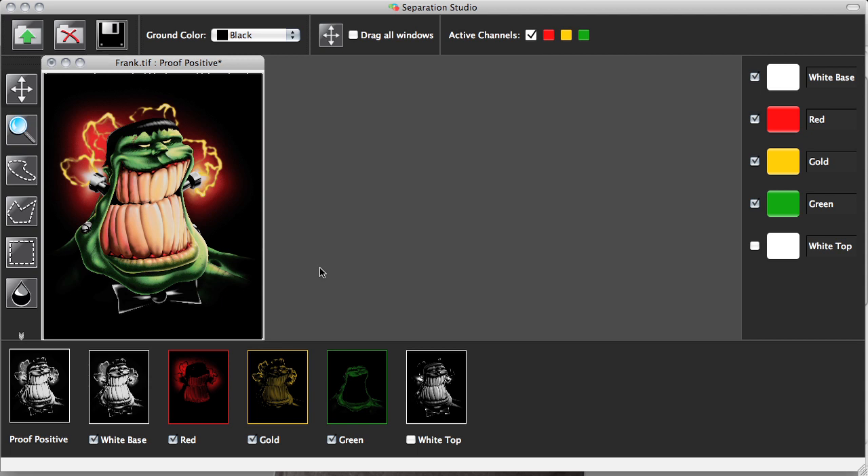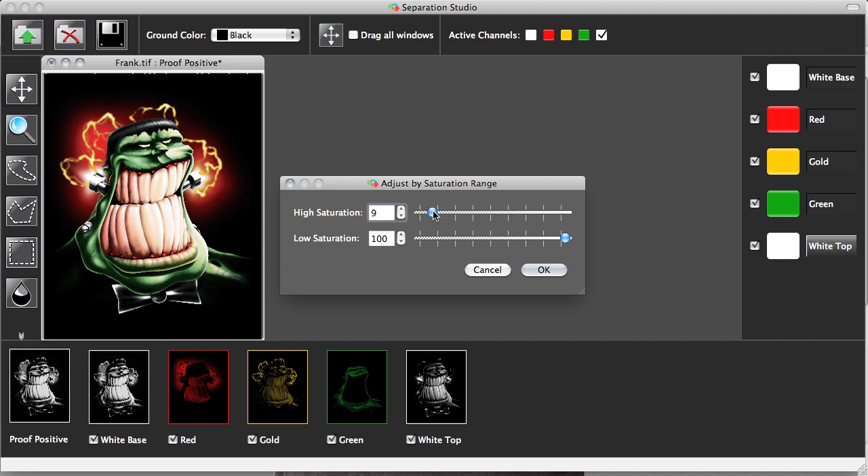Here is one of the keys to success in terms of quality output in doing simulated process printing. This is the key component of Separation Studio — the white top. We call it the magic white. This is the key to the whole system. As I click the white top, you can see what that does to the design — it brings out dimension, it brings out the shading, the shadows, the highlights, the lighting effect. Screen printers often ask if this channel is necessary, and the answer is absolutely, unequivocally yes, because it brings out all of the dimension in the design. I have the ability to click on the top white and throttle down or ratchet up the intensity of the white saturation. If I find that top white needs a little bit more impact, or maybe it needs to be throttled down, I can make that adjustment on screen. Using the view-write technology and the proof positive, I can see exactly what impact these adjustments will have before I get to press.